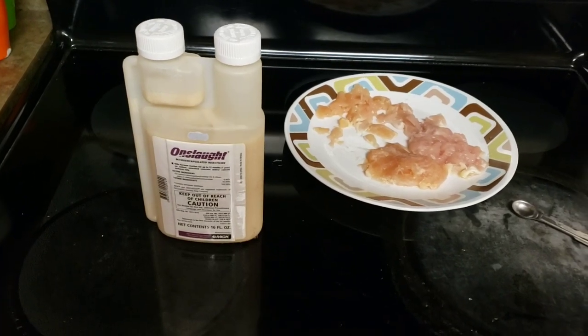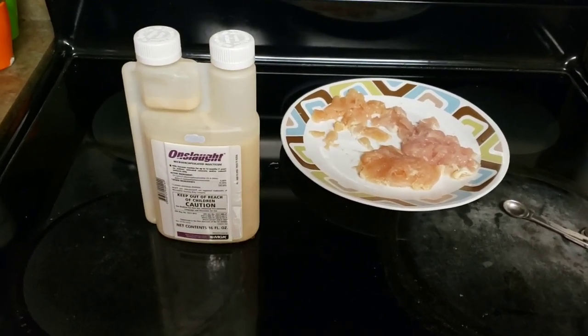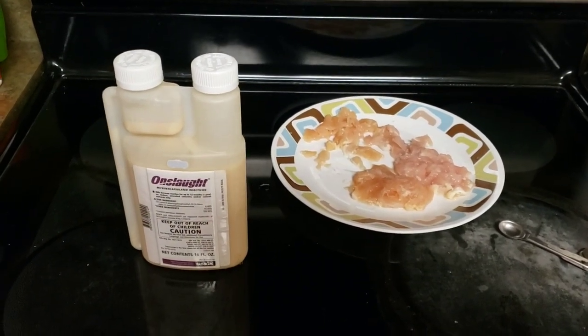So I'll use an eighth of a teaspoon of Onslaught and mix it in there. Watch here in a second and I'll get it mixed up for you and show you how we mix it.